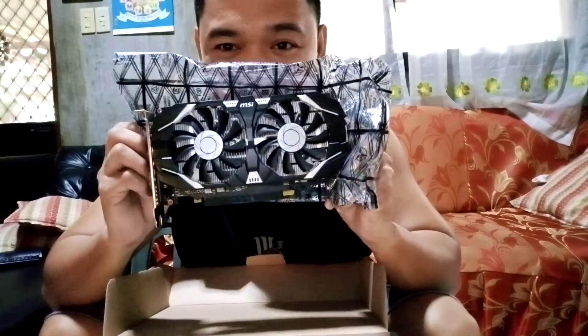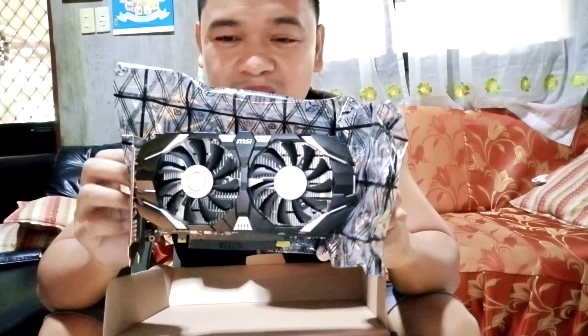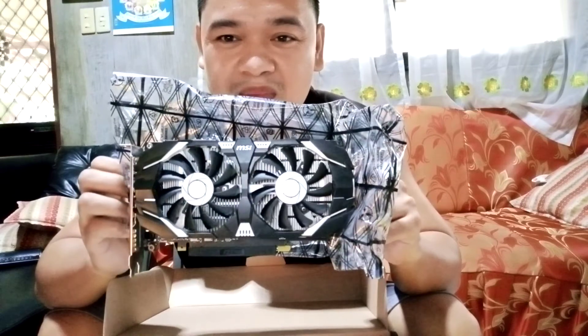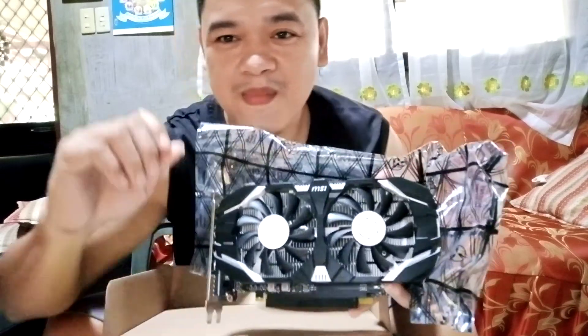There it is guys — my first 4GB dedicated video card, the MSI GTX 1050 Ti OC edition. Thanks for watching, see you again in the next video, bye bye!